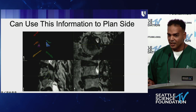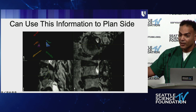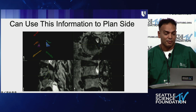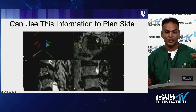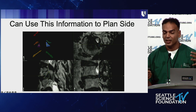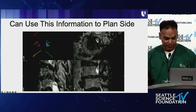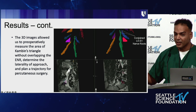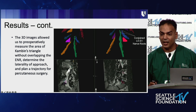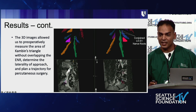If someone has a spondylolisthesis, I can tell preoperatively which side is bigger, so if I don't need a direct decompression and I'm just trying to correct the spondylolisthesis, I can go on the bigger side. This is preoperative planning 2.0 — I can actually know preoperatively to a tenth of a degree and a tenth of a millimeter just how large Kambin's triangle is and whether it's safe to enter. We even had a patient where we could tell preoperatively that they had a conjoined nerve root, so we knew not to go there because it would be dangerous.